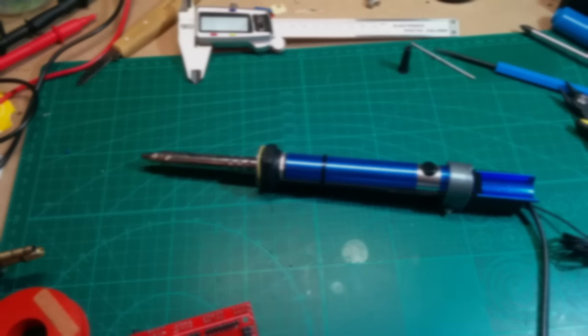By the way, here's a video of my slider project - you might want to have a look at this if you're interested in electronics and 3D printing. While you're there, hit that like and subscribe button and leave me a comment if you have a question - I'll be happy to answer them. See ya!